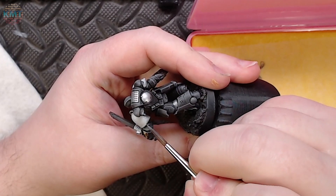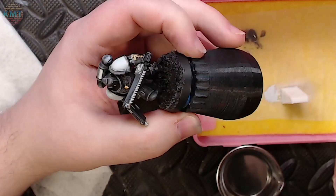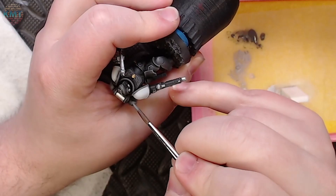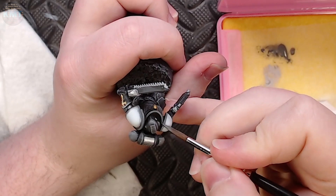To finish the base coats on the armor, I'm just going to tidy up the white shoulder pads. The sponge technique is a little messy — some white paint got on the upper arms and the backpack vent exhausts. So with just a light basalt gray picked up right from my palette, I'm going to go over those areas and do a little tidying up.